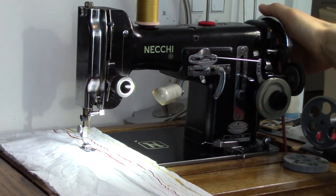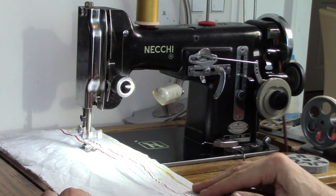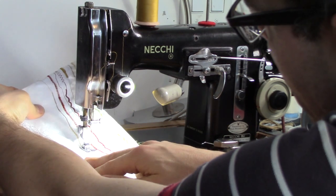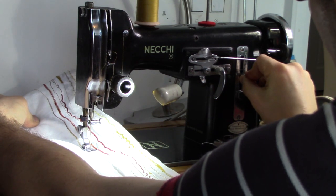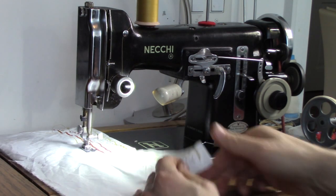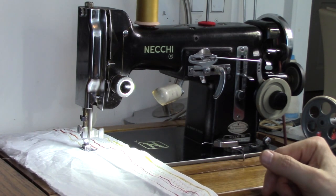But it doesn't have one particular cam that I would have really valued in it, which is a multipoint zigzag. Because rather than just decorative, it can be decorative and useful. The stitching it has is just purely decorative, which is nice, but the multipoint would be much more useful. You can go for hours and hours with all the different types of stitches, but they're all decorative.